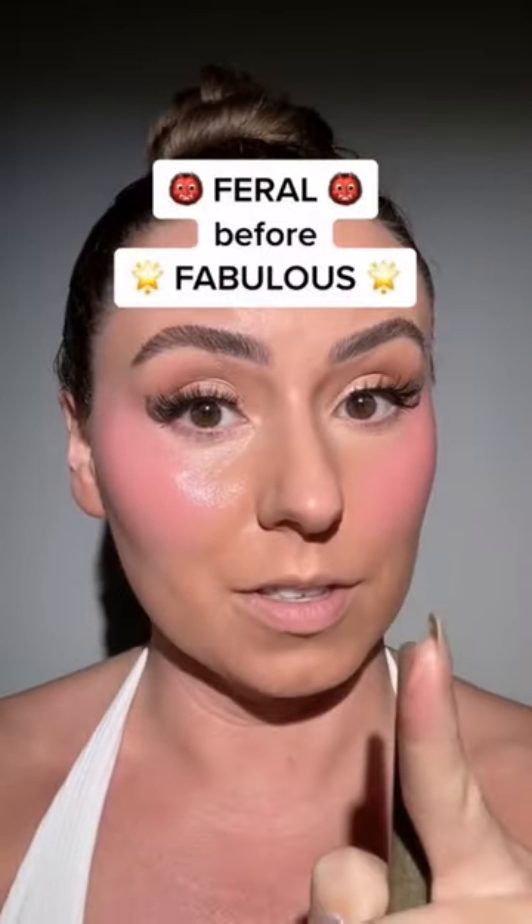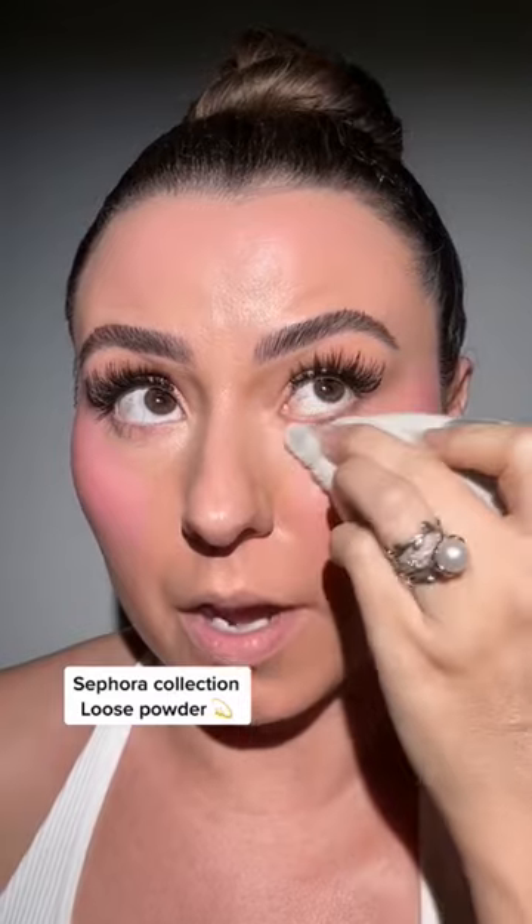Don't be frightened — feral before fabulous. We're going to use this Sephora Collection powder, start to press that in, and we can go ahead and finish setting the rest of the face. Look how pretty that is.